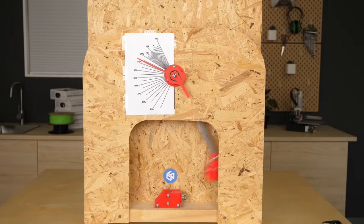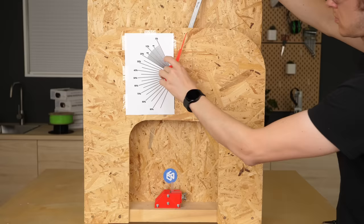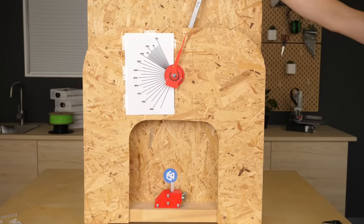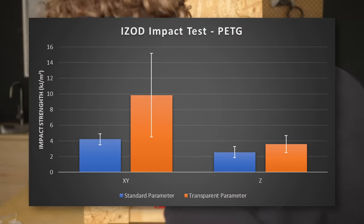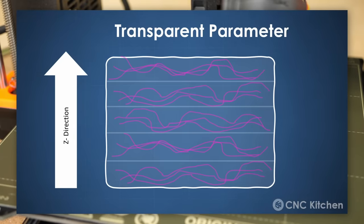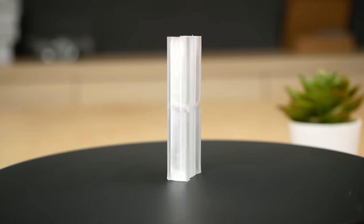For completeness, let's also talk about impact performance, where you smash a hammer with known energy into parts and measure how much energy is absorbed during the impact — the more energy it takes to break the part, the tougher it is. On horizontal samples, the transparent parameter outperformed regular parts quite a bit, but also showed significant scatter. On the ones printed standing, the transparent parts were also stronger, but didn't reach the performance of the ones printed on the bed. I think this is simply one of the limitations of this process: even though layers bond very well together, the majority of polymer chains remain oriented in the printing plane, which decreases toughness and ductility perpendicular to it.